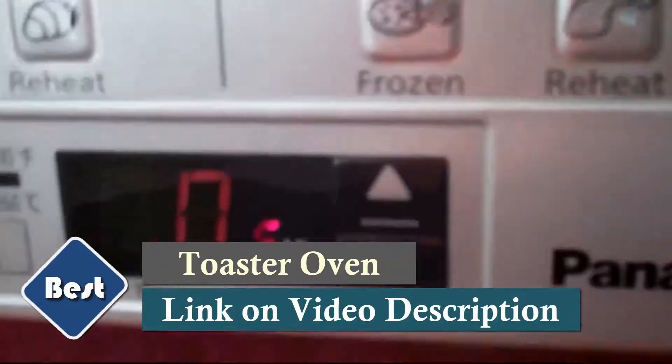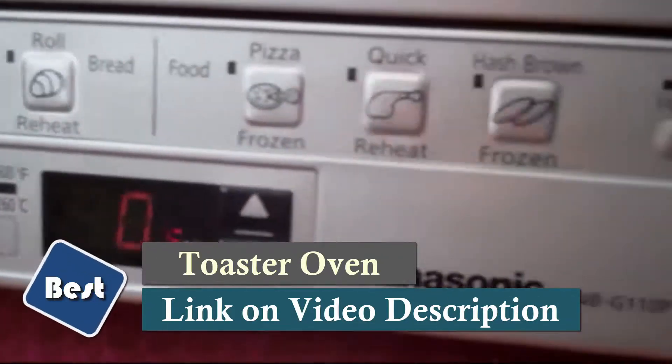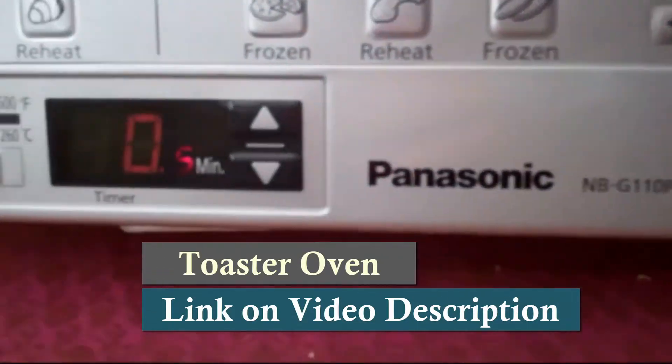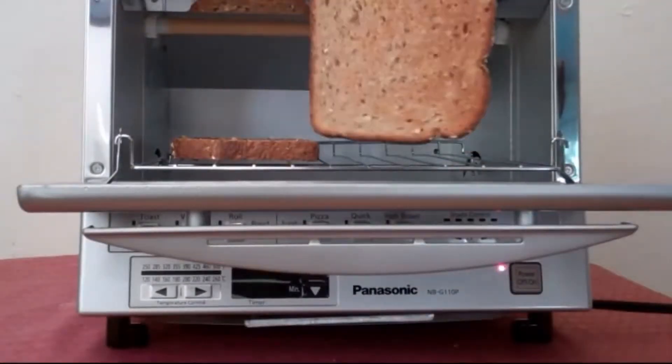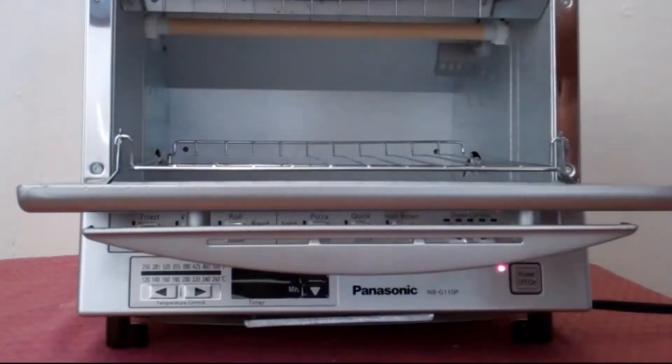A reminder beep lets you know when food is done, and the interior light allows you to view your food while cooking. It's one of the best toaster ovens you can choose. Check the Amazon link in the video description to know more.